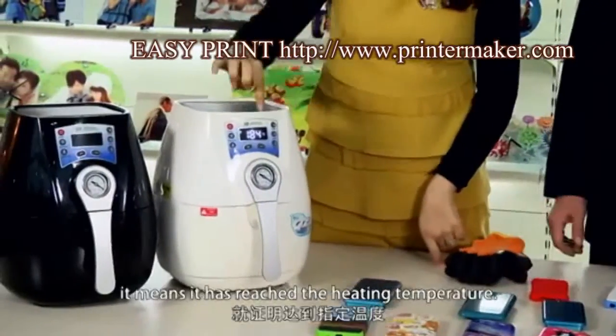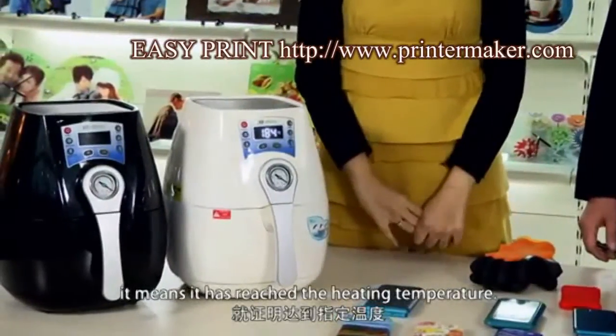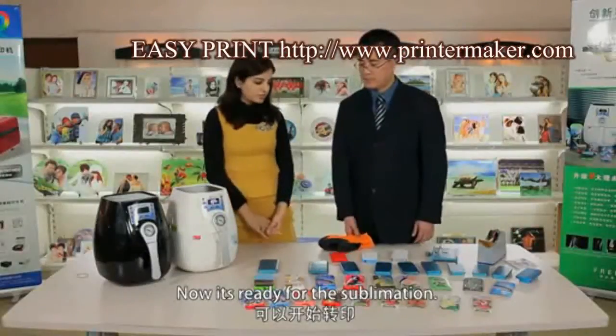When the machine starts beeping, it means that it has reached the heating temperature. Now it's ready for the sublimation.